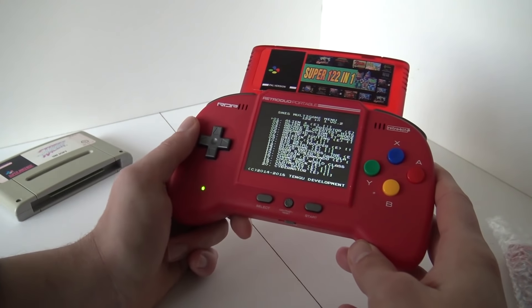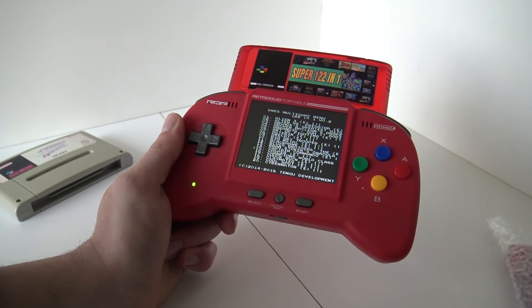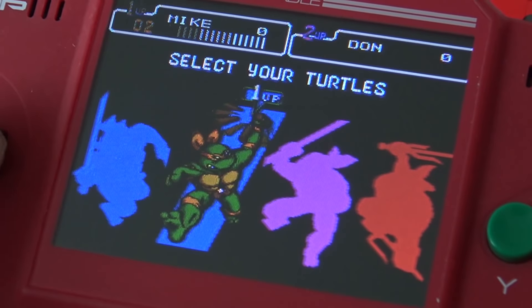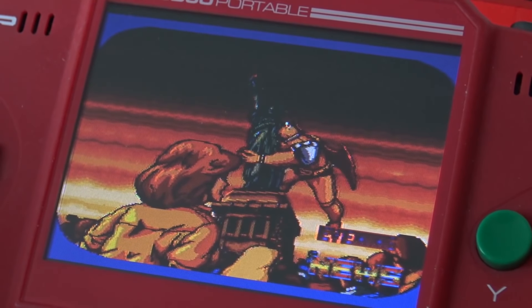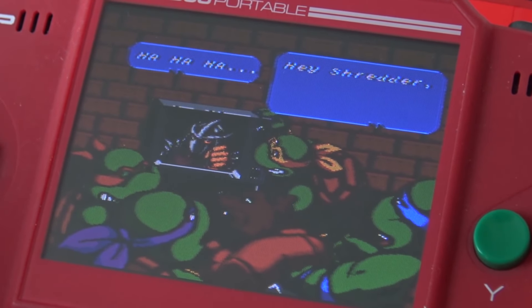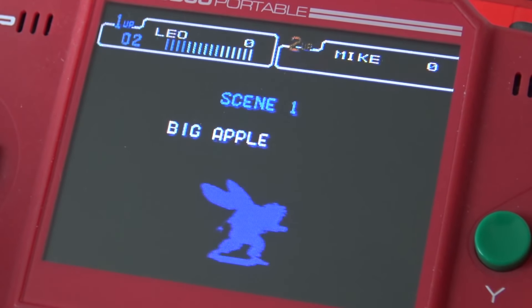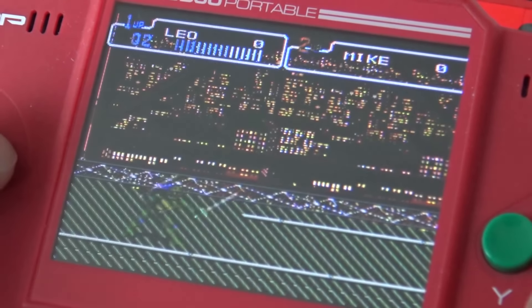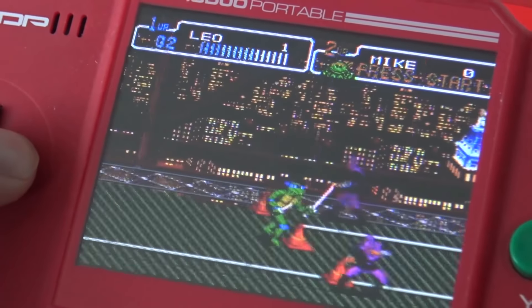If you want to bring more games with you, we have the possibility to use a multi-game card on the Retro Duo Portable, which is cool. Now we can play all our favorite games very easily and we still have an original cartridge attached. It does give me a double feeling though, because the idea is you can play your original games — but if you're using a multi-game card, what's the point? The games run pretty good and we get the original aspect ratio. There's no option to change any settings, so it's basically just plug and play.